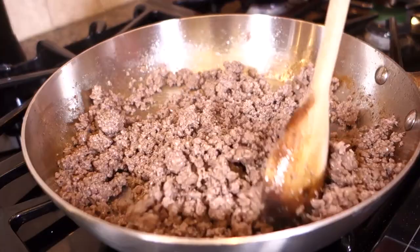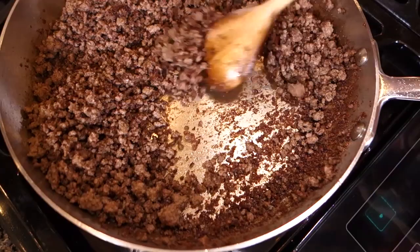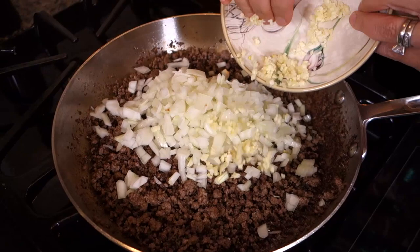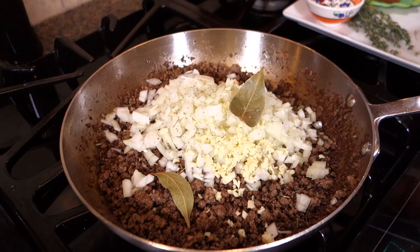You want to make sure you've got a high temperature — it's all about high heat. So after 10 minutes, look at this. You see this little crispy, golden, almost-brown? That is browned meat. Now I'm going to add onions, garlic, a couple of bay leaves, Greek oregano. And it seems a bit dry, so I'm going to add just a bit of olive oil.